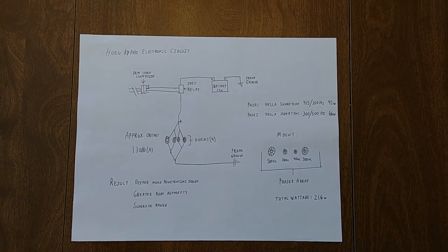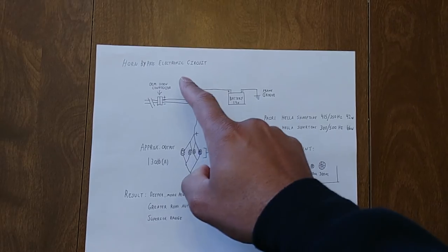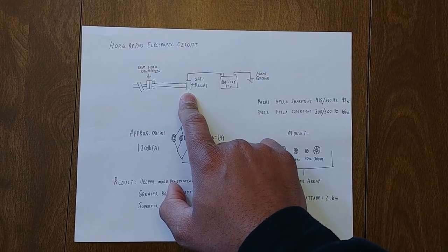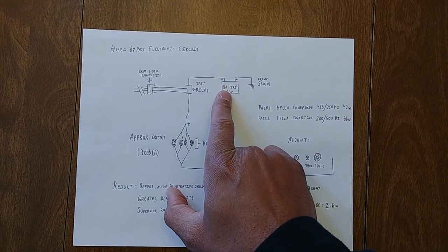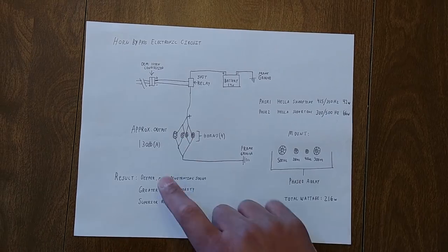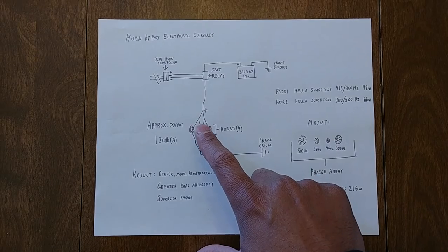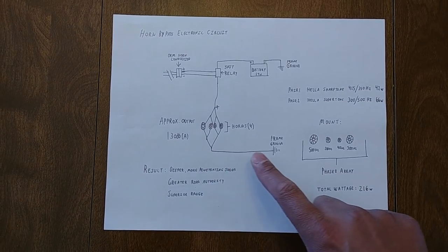As you can see from this diagram, the horn electronic circuit is constructed using a connector. This connector is linked up to the stock horn electrical connection. From here, this connection travels to a single pole single throw relay, so that when you press the horn, the relay opens and allows power to come from the battery to the four horns. Electrical circuits for horns cannot be attached in series — they have to be rigged in parallel — so that's why we have the positive lead here branching off to feed power to all four horns.